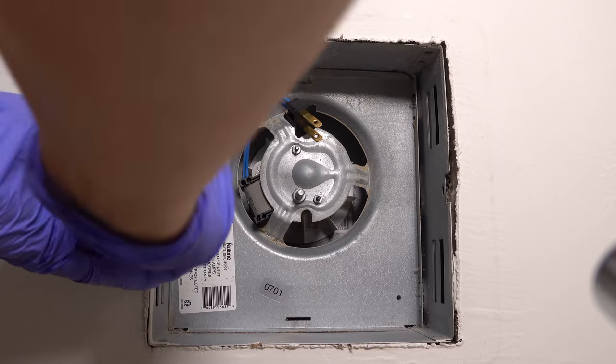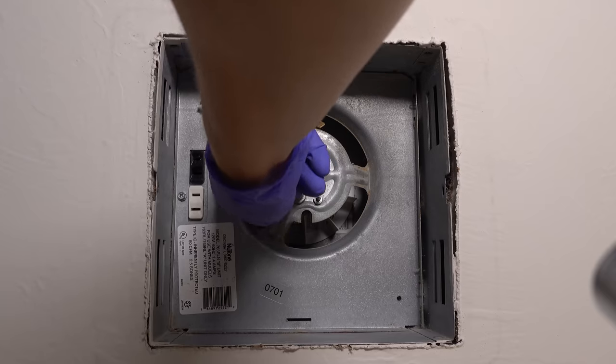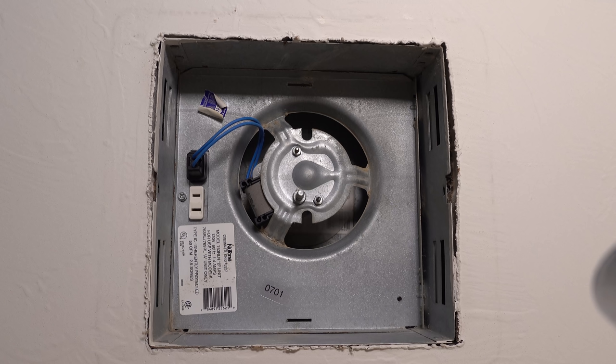Don't worry if you forgot which outlet they plug into, but it does make a difference. The motor will almost always go into the black or the brown plug and the light will go into the white plug. At this point it's okay to turn the power back on without the light, just to make sure your fan is working properly.